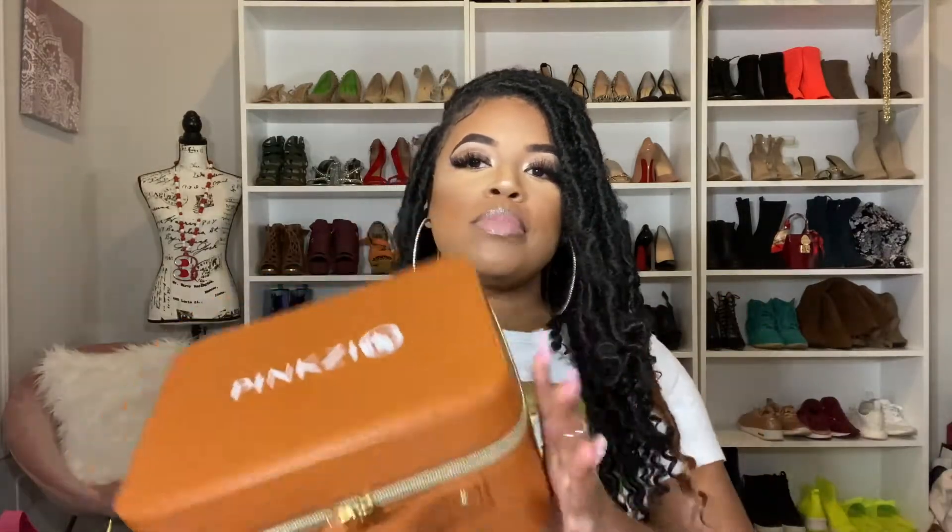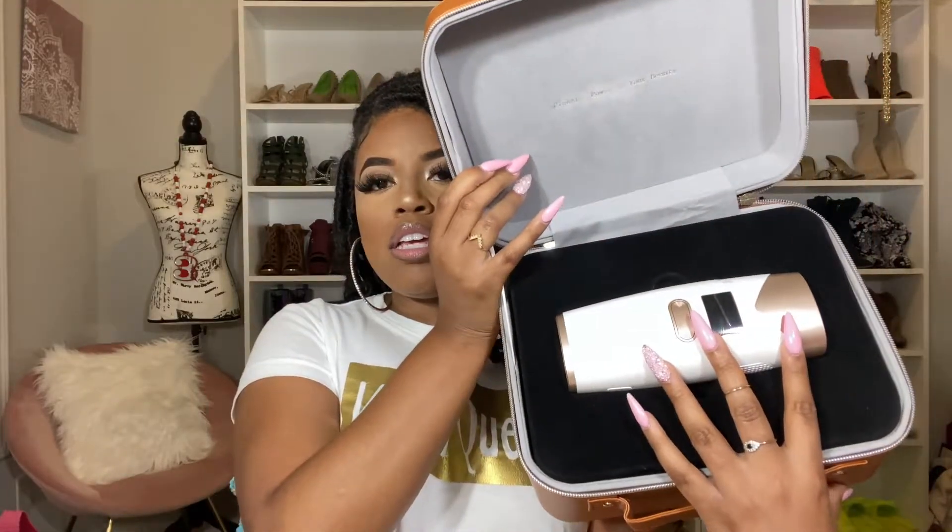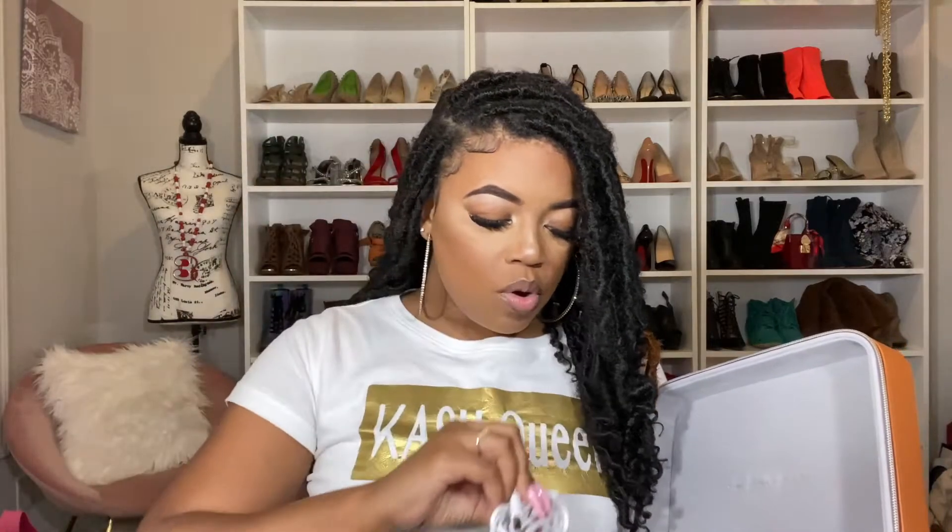The laser comes in this nice little packaging — you just unzip it and all of your essentials will be inside. You have the laser right here on top, which isn't huge at all; it's about this size. Underneath you will find your user manual, a super soft suede bag for you to store your laser inside, along with your adapter of course.